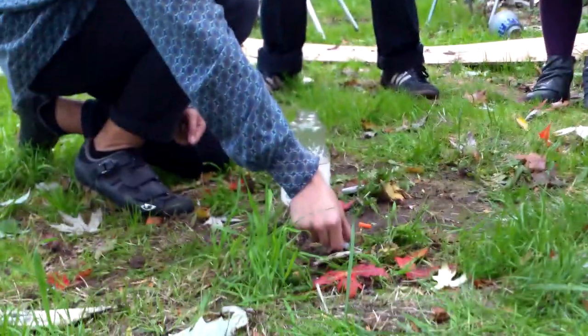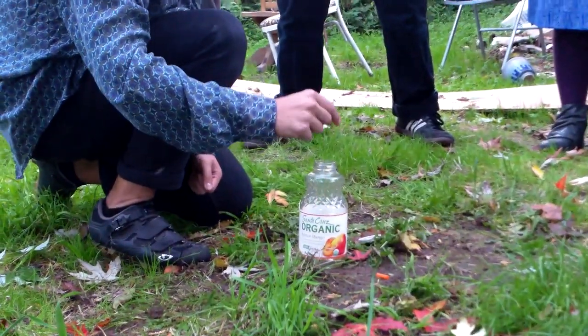In a worst case scenario, you won't have gloves, but you can know that your skin is a natural protector as long as you don't have cuts or lesions. Same idea — picking it up from the non-point side, one at a time, and dropping it in.